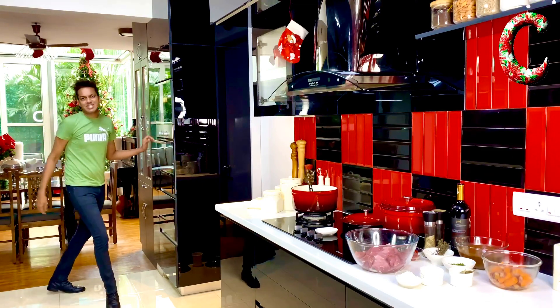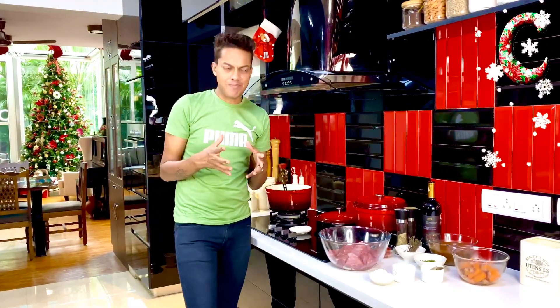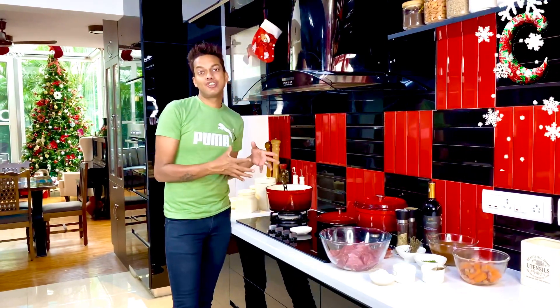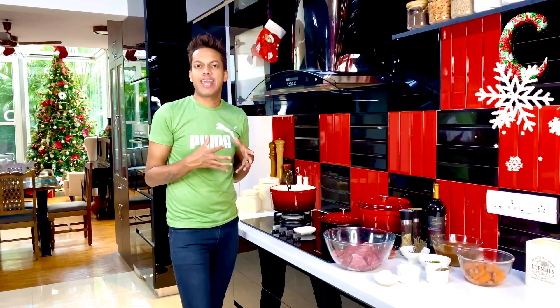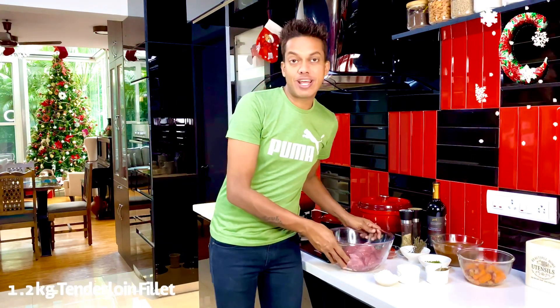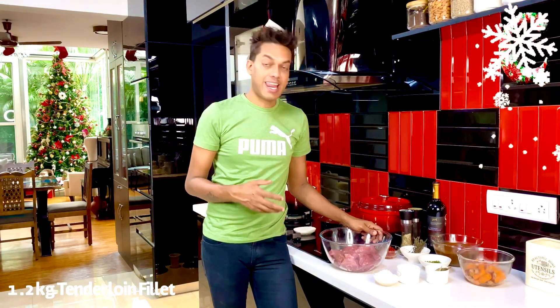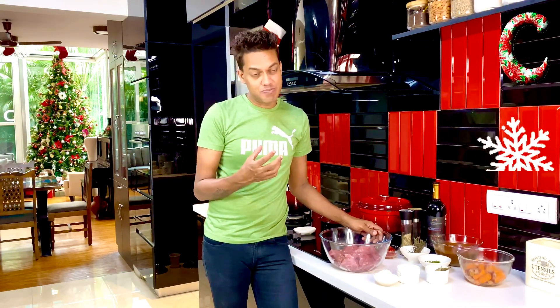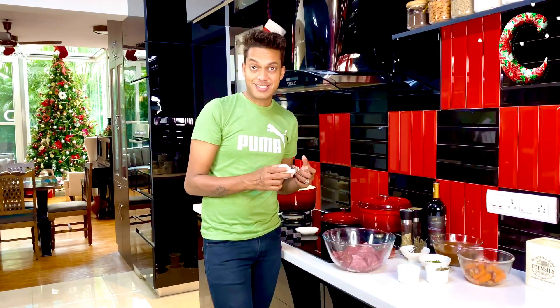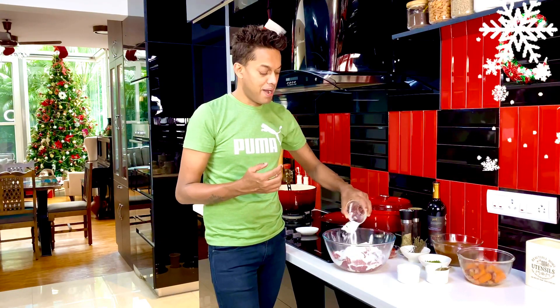We've preheated the oven to 160 degrees Celsius for about 15 minutes, and the entire gorgeous bacon fat and butter I'm going to get to a near smoking point, ready to sear our tenderloin. Here I've got about a kg to 1.2 kg of tenderloin fillet cut into about two-inch pieces, and on that I'm going to scatter about three tablespoons of refined flour just to lightly coat it.